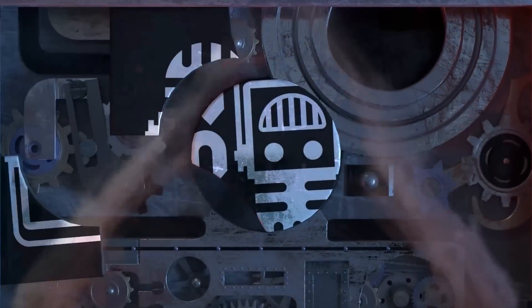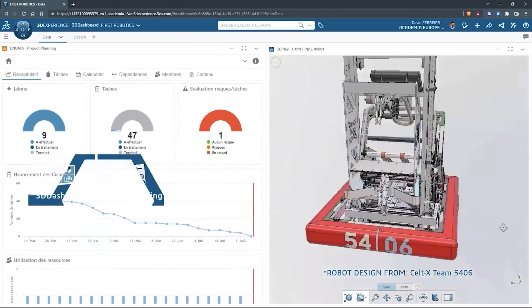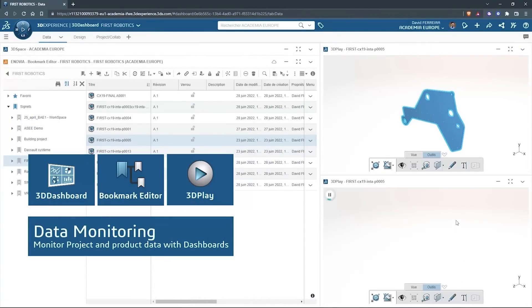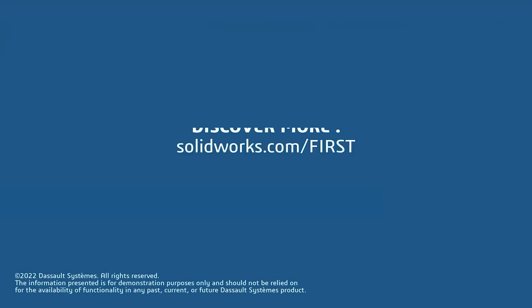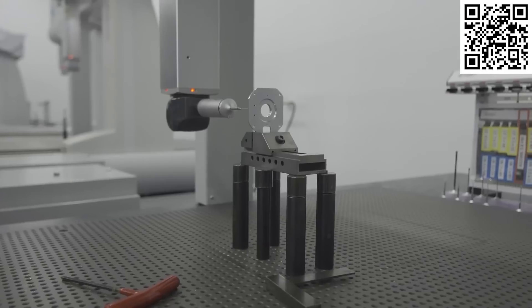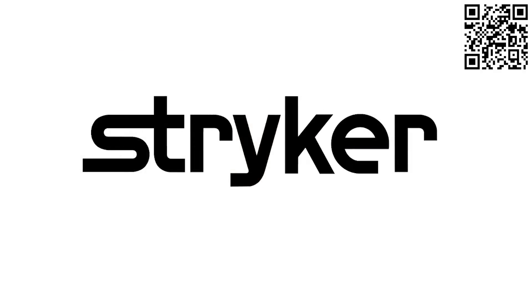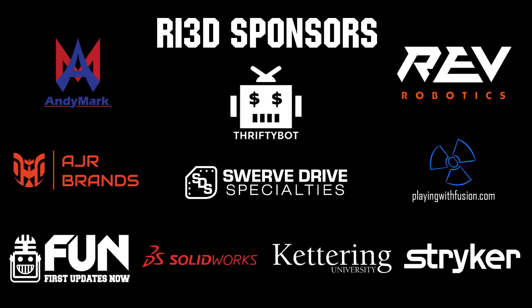This video on First Updates Now is made possible by viewers like you and also the following sponsors. SolidWorks is free for FIRST teams — over 80% of U.S. engineering schools and 370,000-plus companies use SolidWorks to design great products. SolidWorks can help you design a great robot on desktop or on the cloud. Go to solidworks.com/first to register your team. Stryker is one of the world-leading medical technology companies driven to help make healthcare better. Click the link in the description box below or go to careers.stryker.com to discover your next opportunity. Thank you to all of our suppliers and sponsors for the Robot in 3 Days Redux and Kettering Bulldogs programs.